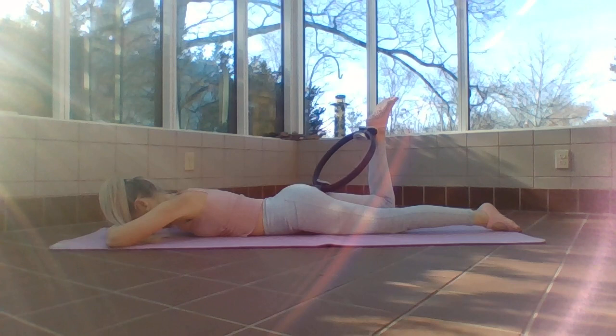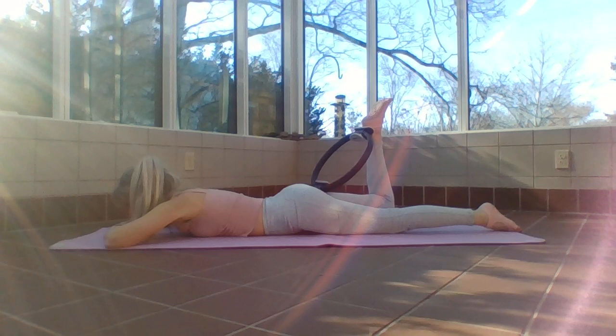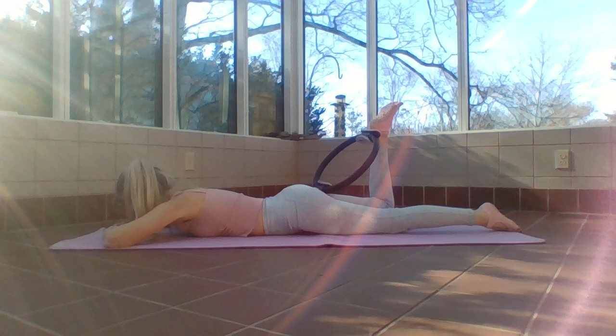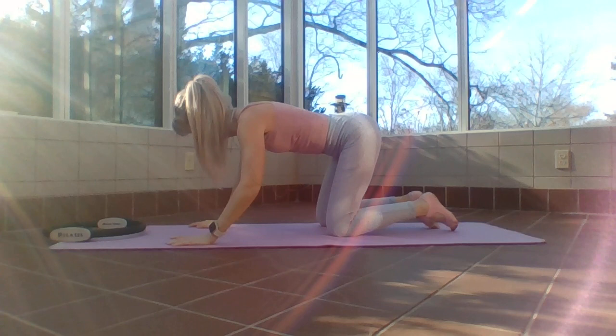Four more — four, three, two. Hold this one up and little pulses: one, two, three, four, five, six, seven, eight. Four more — four, three, two, one — and release. Stretch back!